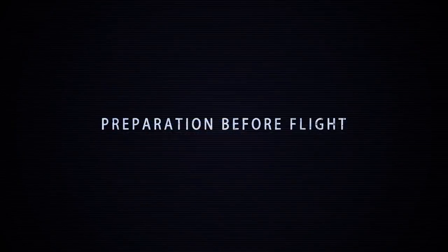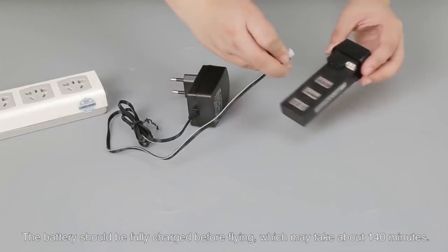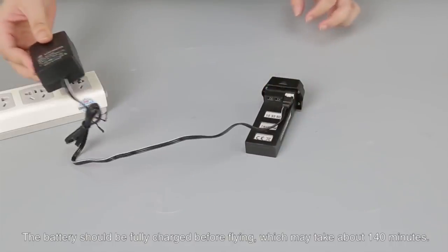Preparation before flight. Insert the battery into the battery compartment. The battery should be fully charged before flying, which may take up to 140 minutes.